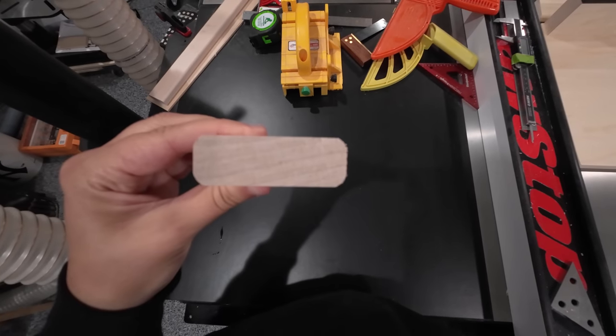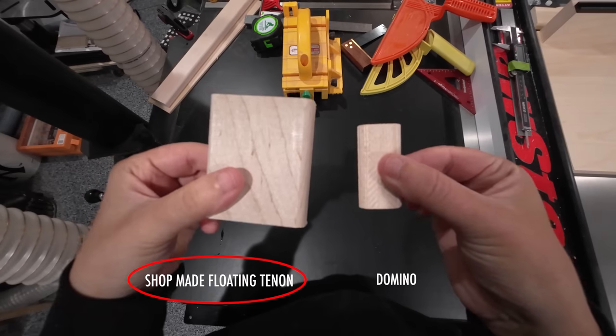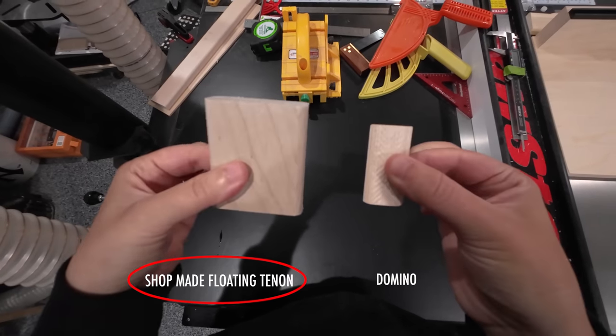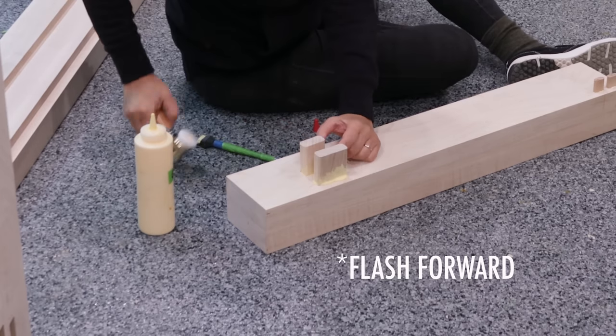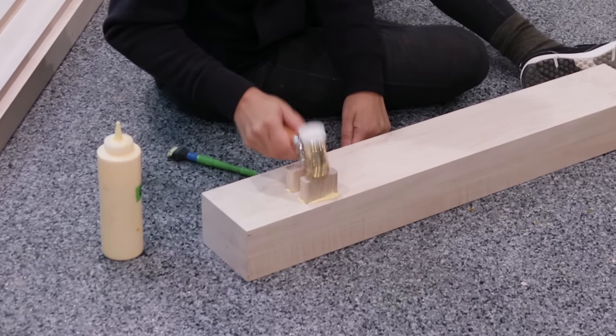To join the aprons to the legs there are lots of options. I settled on shop-made floating tenons. These are like dominoes, but bigger, beefier, stronger, and a little more complicated to pull off. The whole process is made easier with templates though.